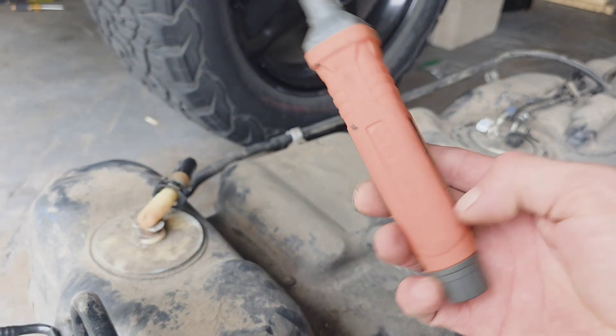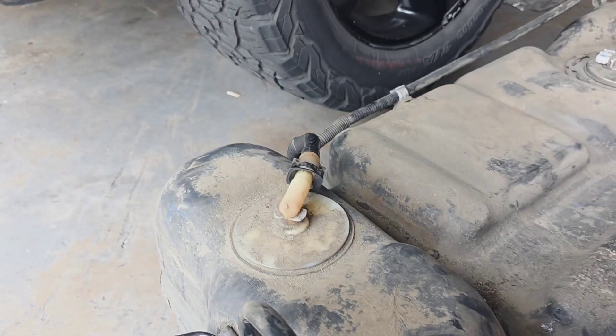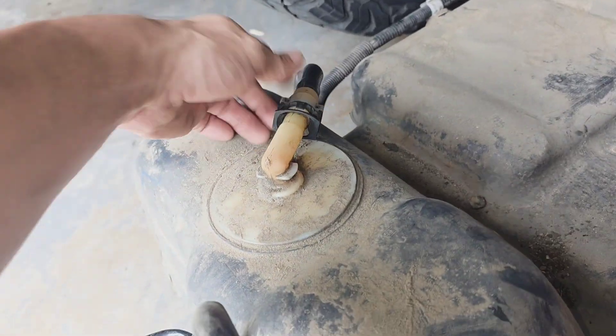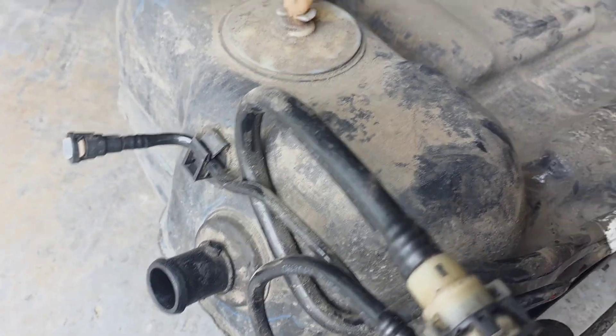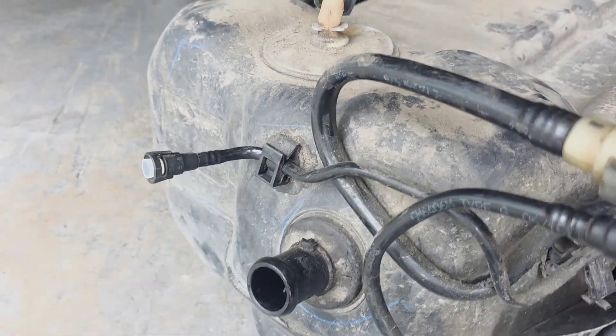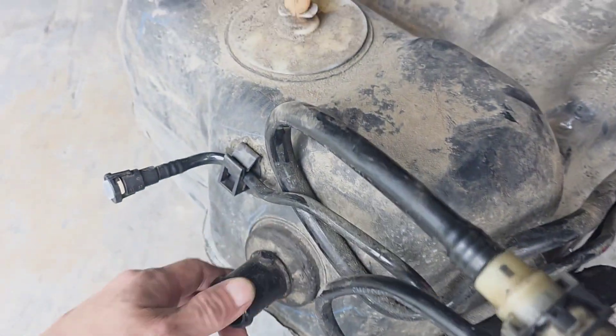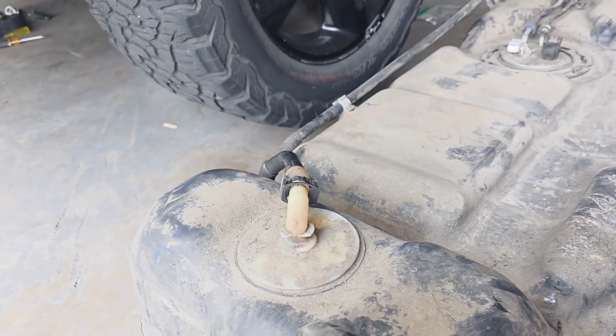I'm using this cool little thing to help me leak search. I don't want to put bubbles on it and risk getting water and soap down into my tank, so I'm not doing that. When I blow into this and put some pressure in it, right now it's under pressure and this is the only place that it's leaking.